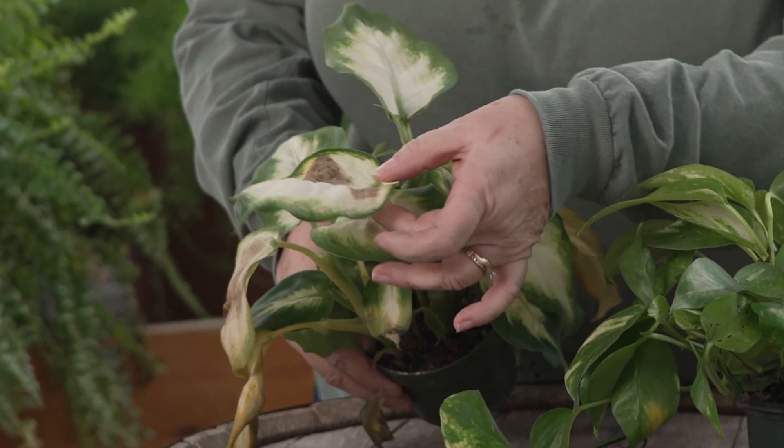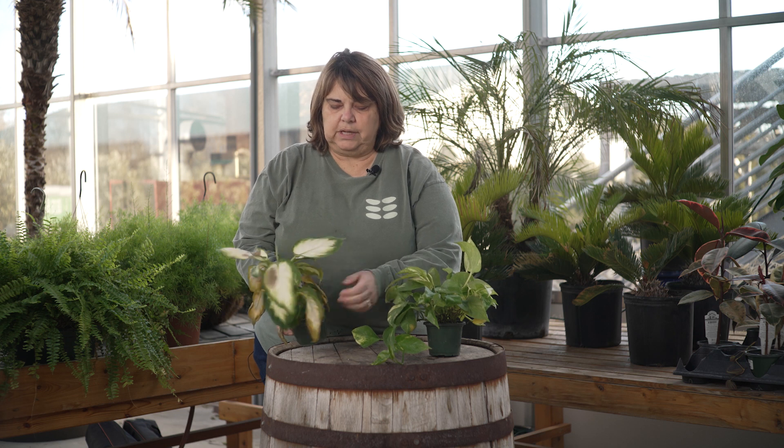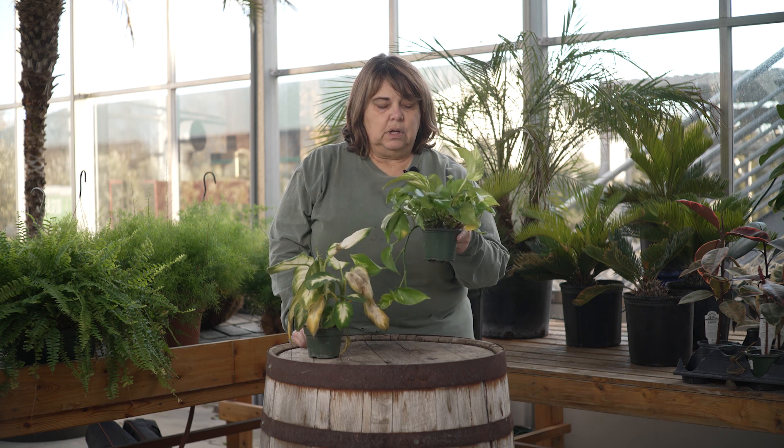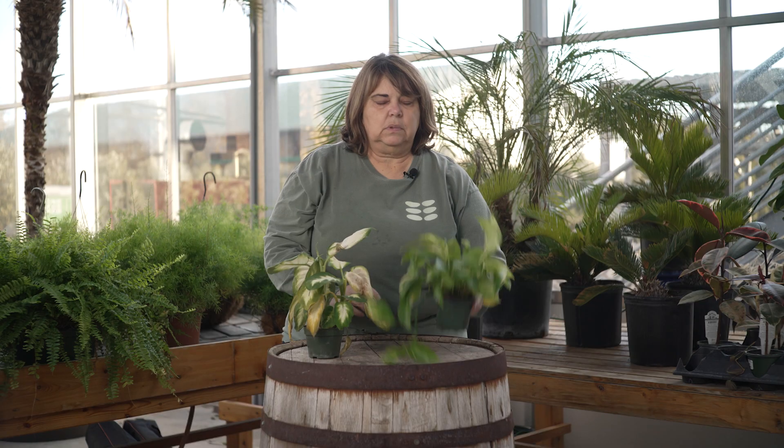On this poor Diefenbachia, you can see those leaves have kind of got black spots in them — this is definitely from cold damage, you can see it all the way around. As opposed to this beautiful pothos that does not have any cold damage: it's green, it's bright, it's firm, it's a gorgeous plant. Everything's fine with that one.